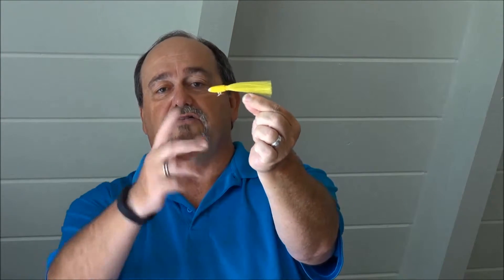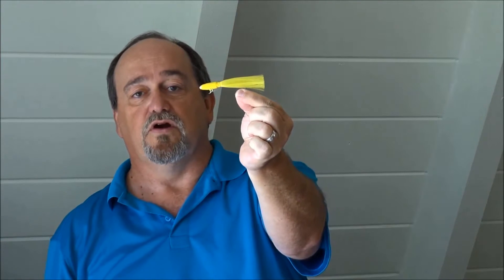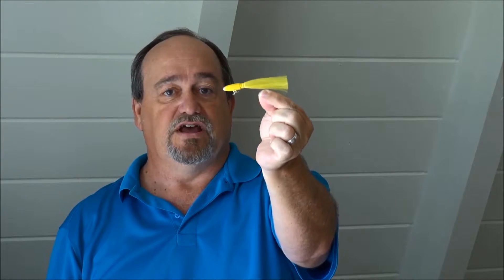I have some examples. So for instance, here's a bucktail jig — very bulbous head, bright yellow, usually has some kind of feathers or hair back here.